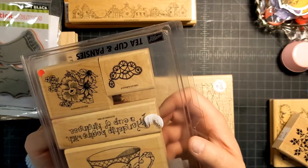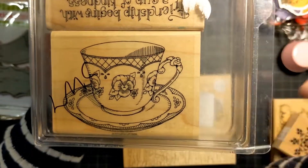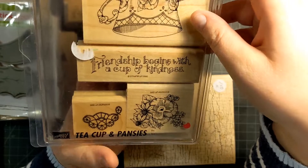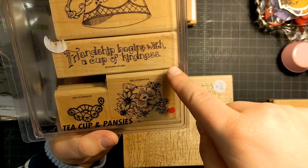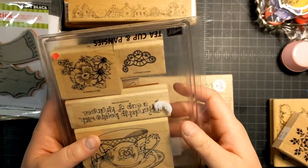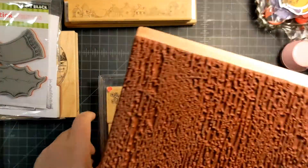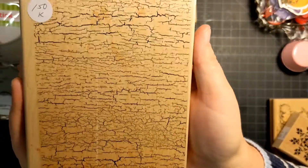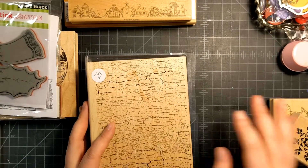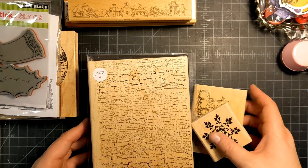I also grabbed this teacup and pansies set from Stampin' Up. Look at this teacup — it's kind of Victorian and just really pretty. The sentiment reads 'Friendship begins with a cup of kindness.' How sweet is that! I grabbed it because I liked the flowers and the cup. And a little texture stamp called Weathered that looks like cracked wood. I think that was everything from her sale.